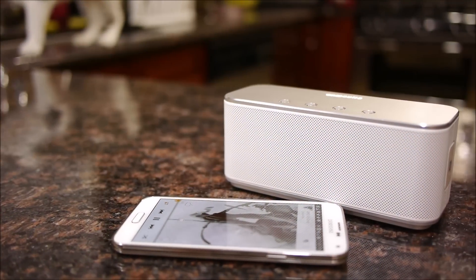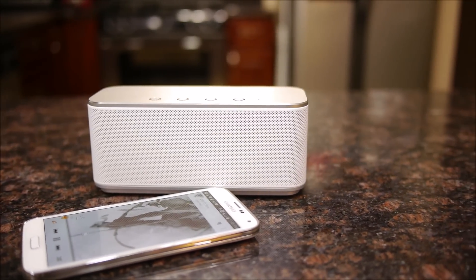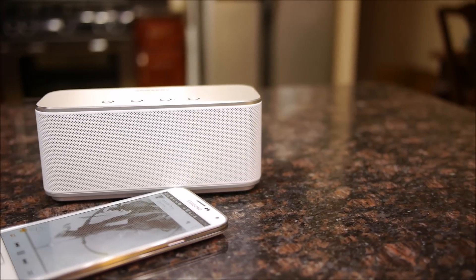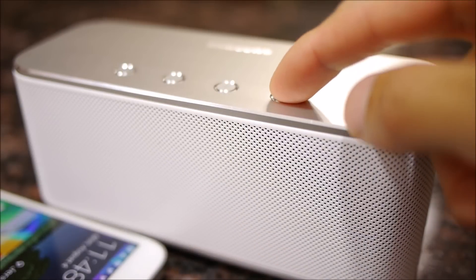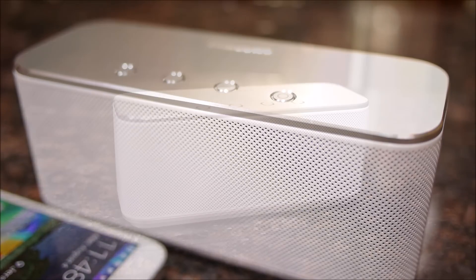Despite that, it really excels in the audio quality department — it's pretty exceptional, delivering really strong volumes and bass. Pressing down on the multi-function talk button, we enable the speaker's 3D Sound Alive feature, which subdues the volume just a little bit but brings more balance to all levels, so lows, mids, and highs are equally represented.